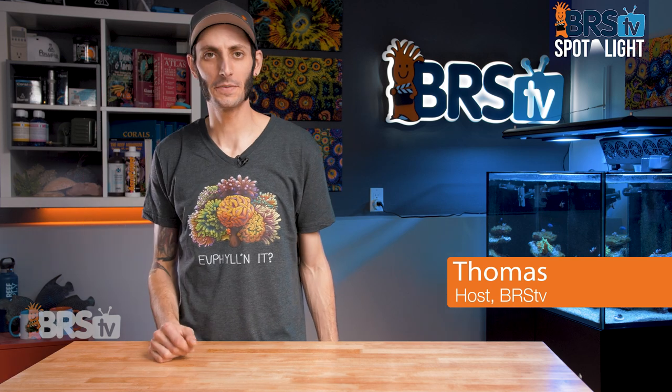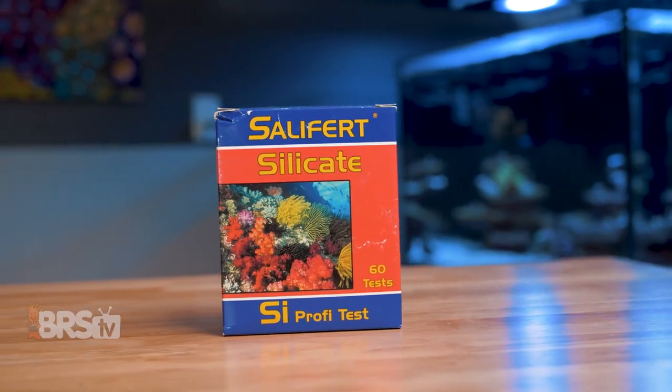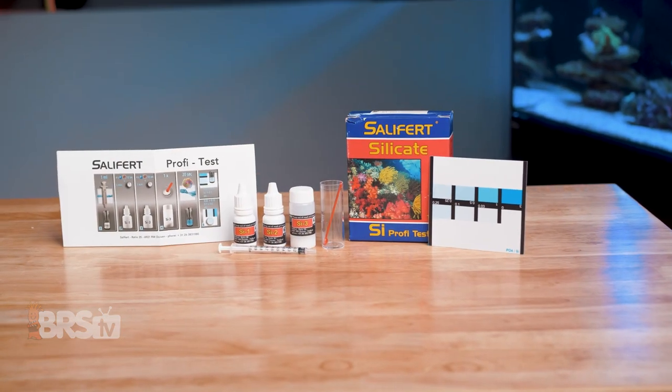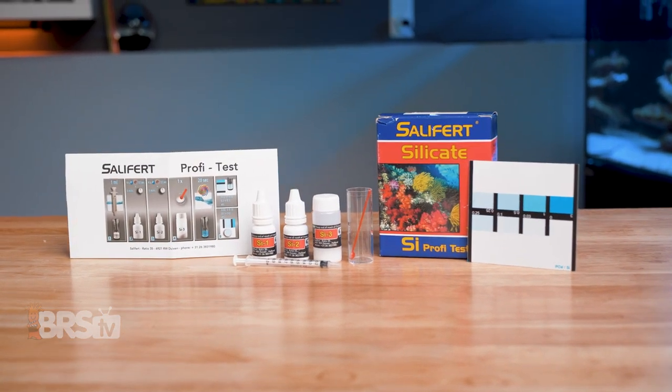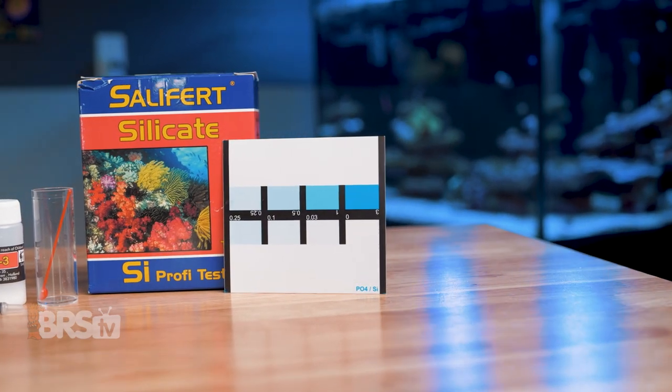Hey, it's Thomas here, and today we're gonna be checking out Salifert's Silica Test Kit. In this video, I'm gonna touch on why you'd wanna test for silica in your reef tank, what's included in the kit, and I'll walk you through how to perform this simple and affordable test.